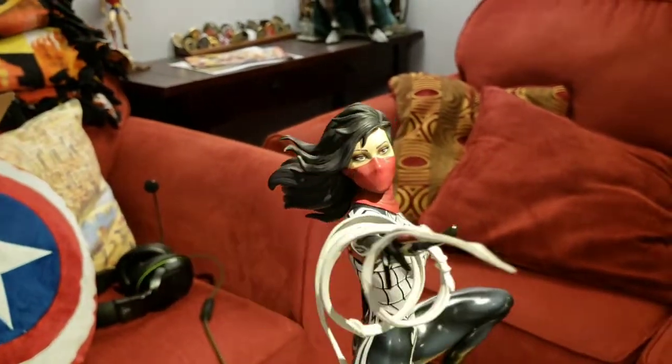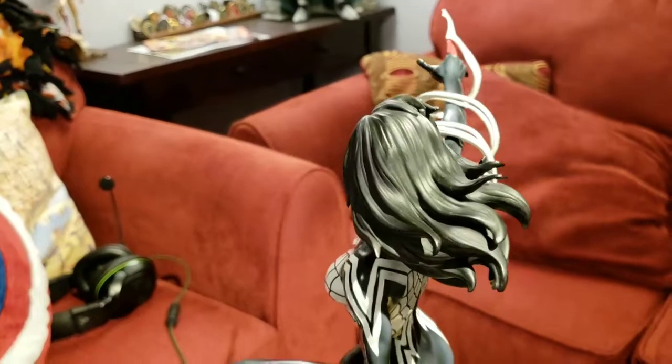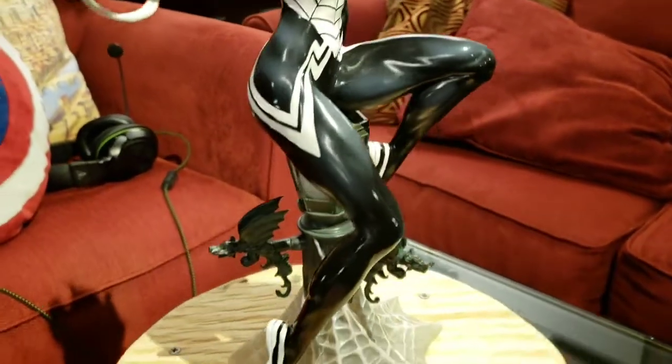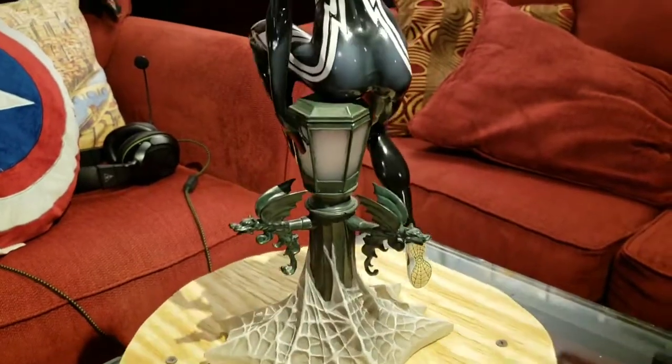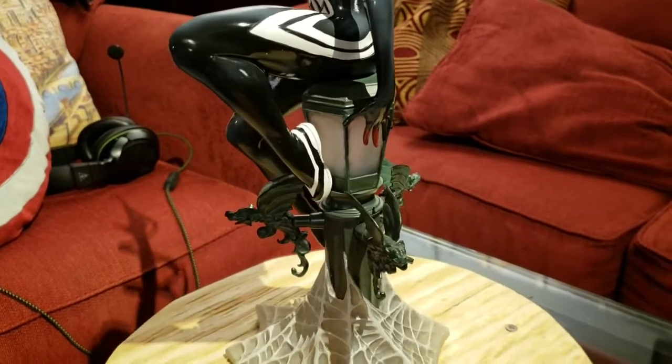I do like that exclusive mask head much better. Same thing with the Spider-Gwen — the Spider-Gwen exclusive was also a mask head and I prefer to display that one as well.